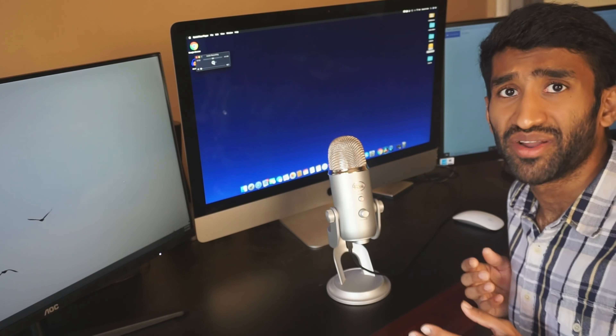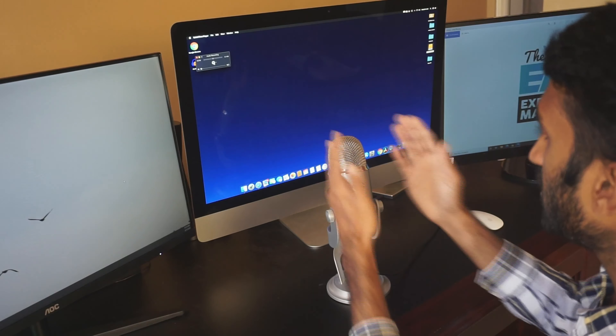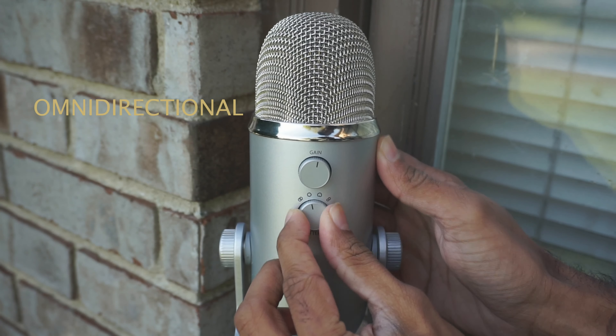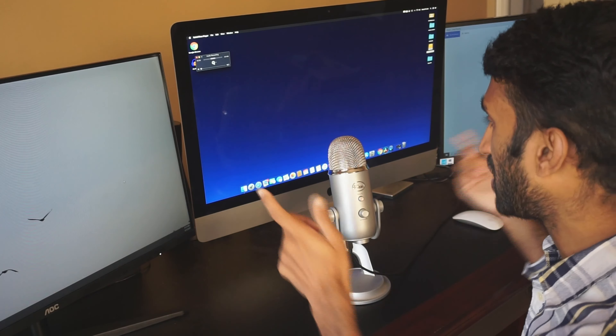Now it is bi-directional. If you use bi-directional, you can use this direction. The quality of it is pretty good. Bi-directional is a great option — it is the choice for that kind of sound. The next option is Omni direction, which gives you a 360-degree circular recording.